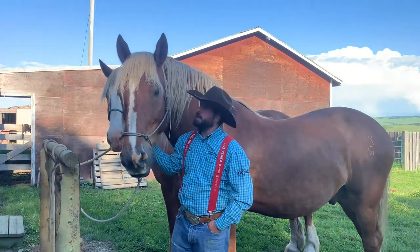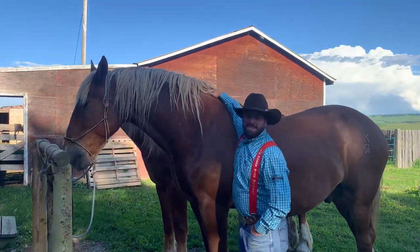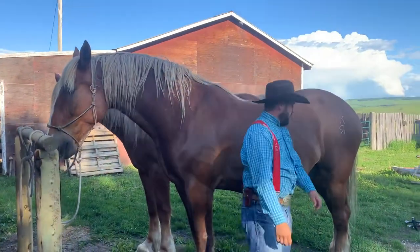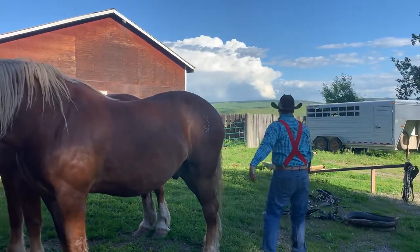I'm here at the Hertel Homestead and I've got these two beautiful Belgians. These are from the Stampede Ranch, which is a historic ranch down here in our Longview Foothill area.